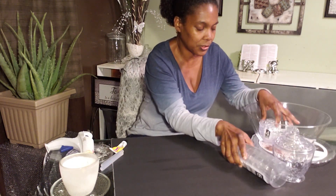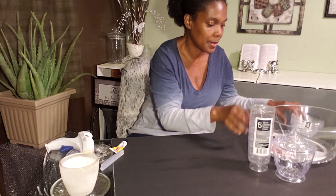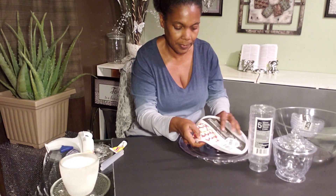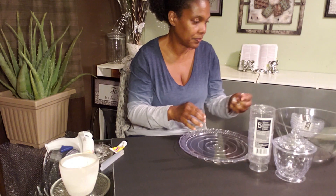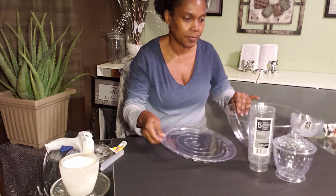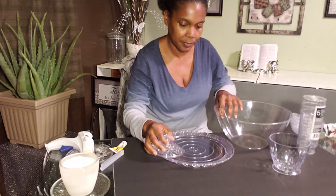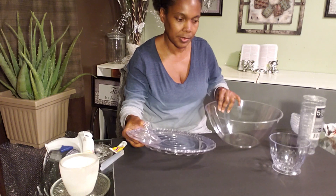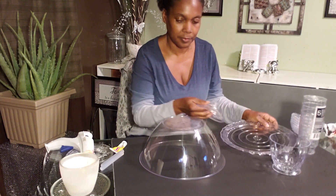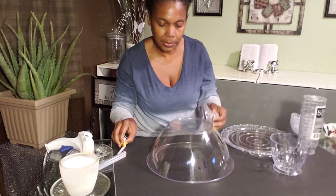We're going to do the cake dish first. You're going to take all your labels off everything and put all that to the side. We'll do our cake dish first. And this is how our cake dish is going to go — this is going to be our top, y'all. Okay, so let's do our top.